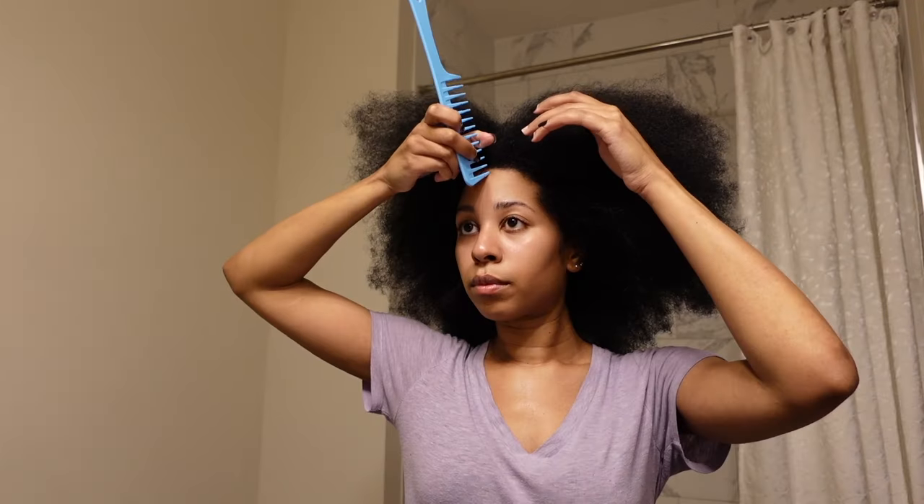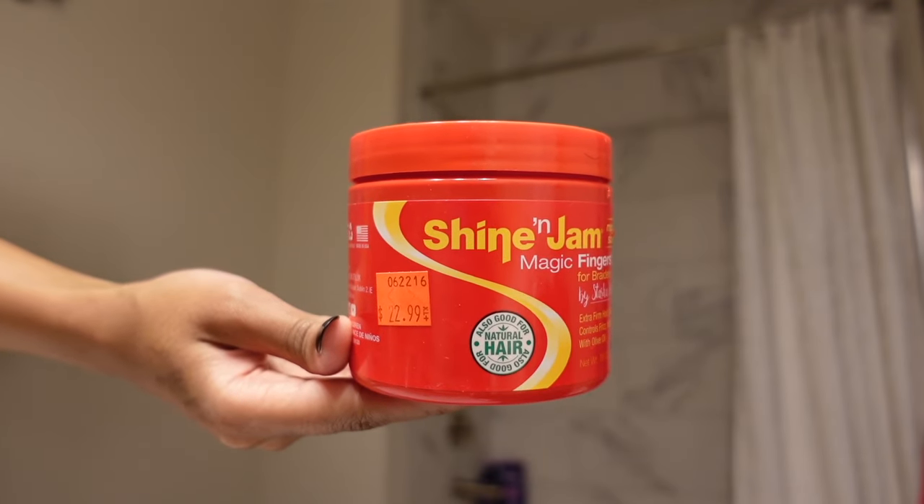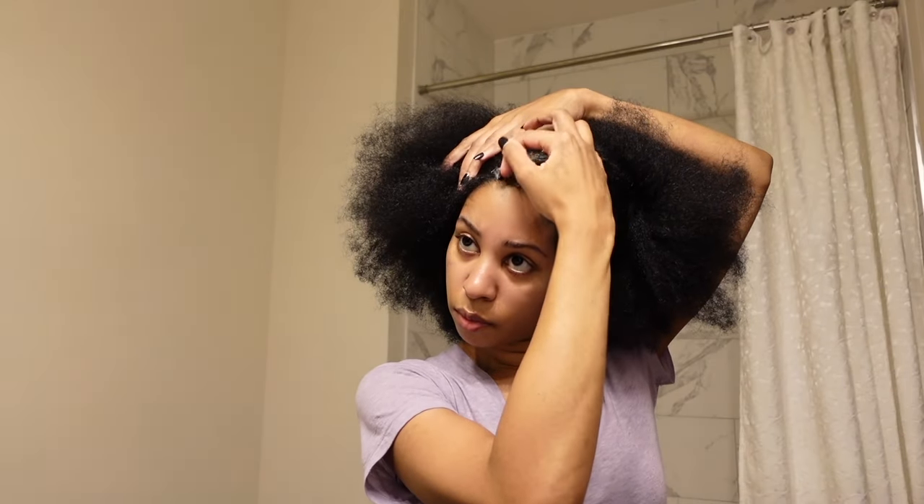Hey guys, it's India. Welcome or welcome back to my channel. Today's video is going to be another crochet braid video. We are going to be talking all about how to get a seamless crochet braid install.